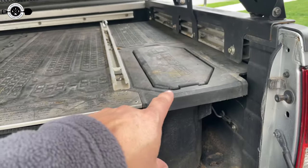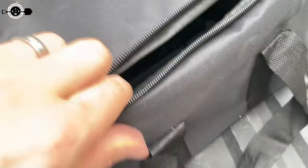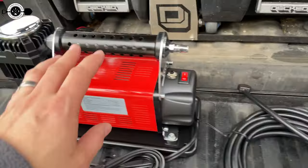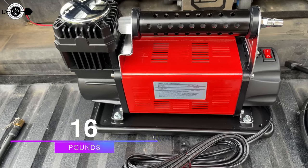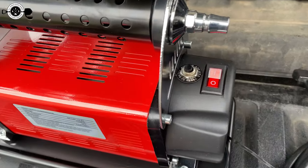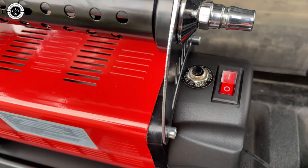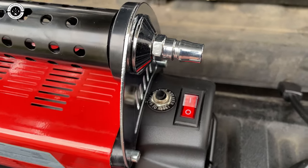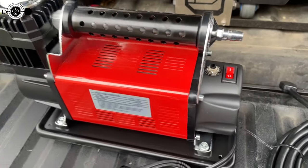If you weren't mounting it permanently in like a decked box or something like that, you can just throw it in this bag and throw it in your back seat or in the bed of your truck and be good to go. It's got handles on both sides so it's pretty easy to carry. It is fairly heavy — I'll put the weight up on the screen — which to me means good quality. You've got your on/off switch right up here on the top and you've also got a built-in circuit breaker. If you overpower it, it's just going to kick the circuit breaker. You can reset that, turn it back on, and you're good to go. That is the basics of this unit.